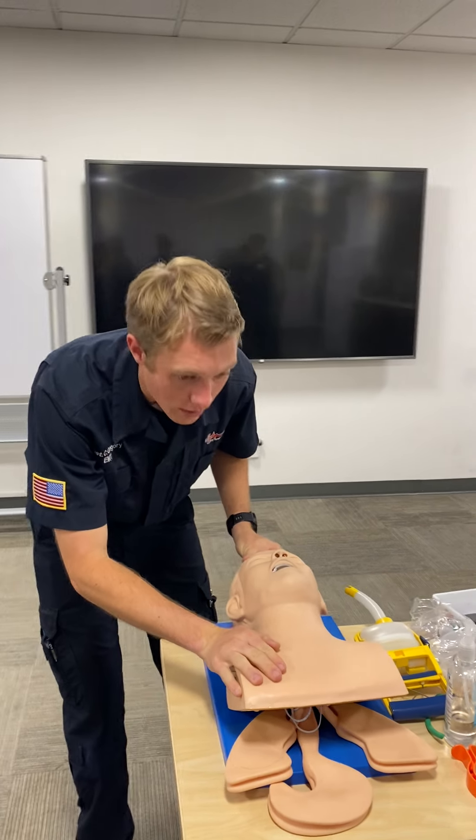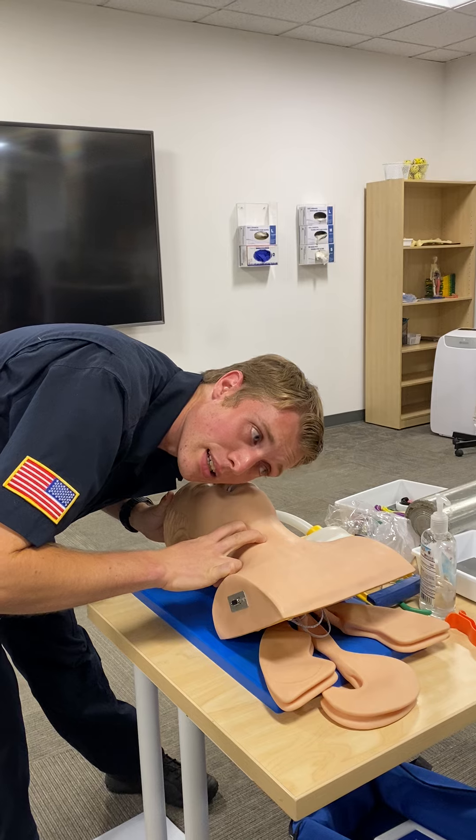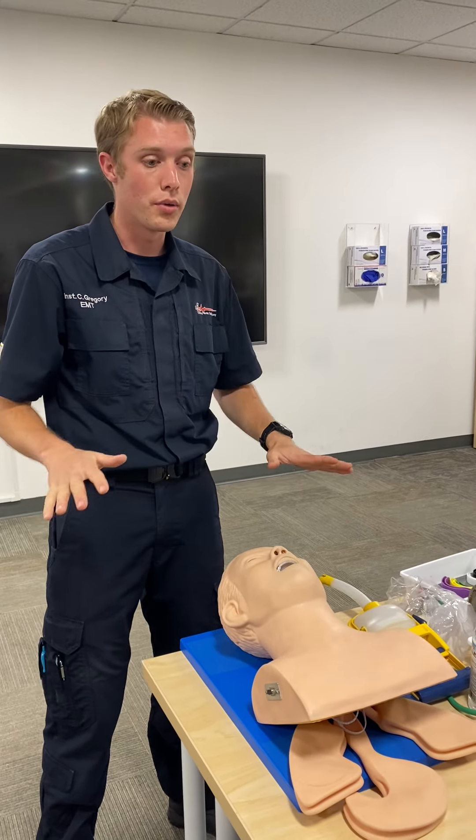Checking level of consciousness: hey, hey, are you okay? No response. Immediately checking pulse and breathing for at least five but no more than ten seconds. The preceptor informs us there is a pulse, about one per second, but there is no breathing.